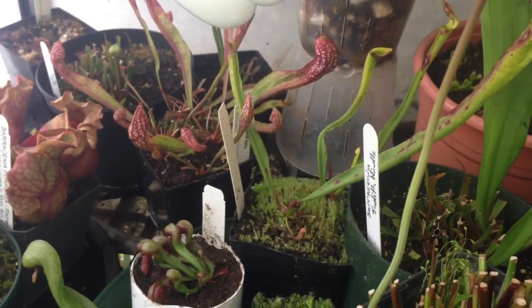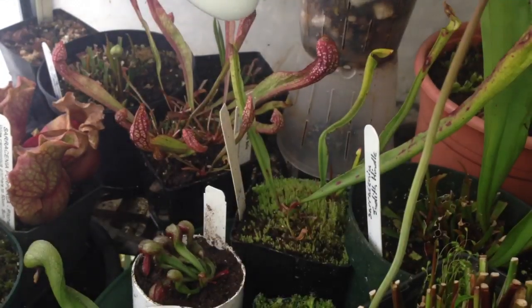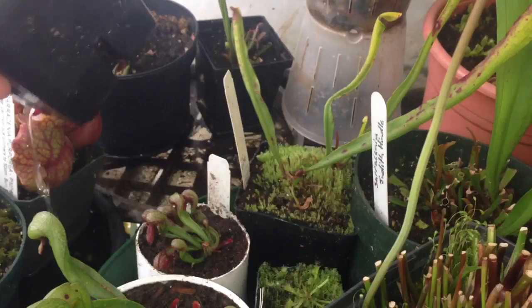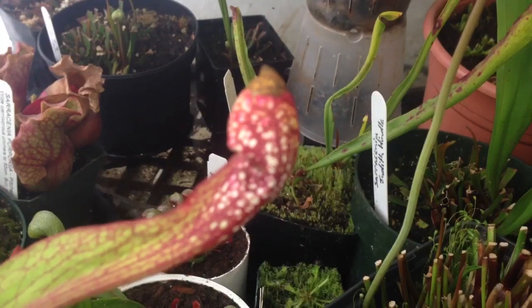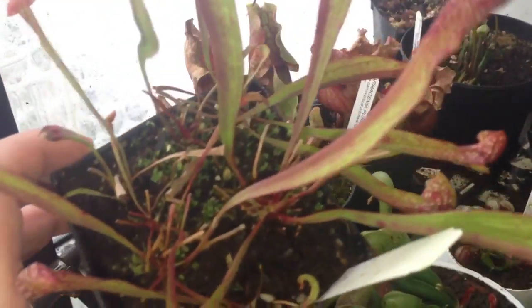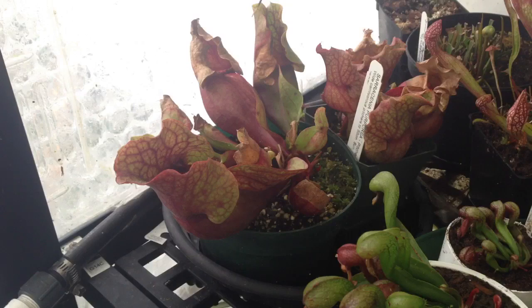These guys for the most part are under lights as well — there's a compact fluorescent bulb just above them. This one is a cool sarracenia called a Scarlet Bell, and it has sort of curved pitchers on it, so they're kind of neat. I've only had this one since last year, so it's one of my newer sarracenias — there's probably five or six plants in it. There's a purpurea there. I'm hoping it's going to flower this year, although I'm not seeing any buds, so it may be next year that those two flower.